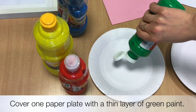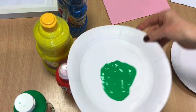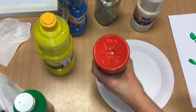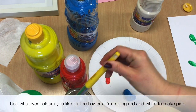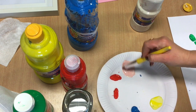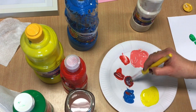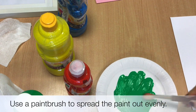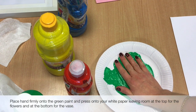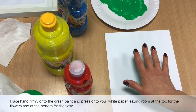Cover one paper plate with a thin layer of green paint. Set out the rest of your colours on the second plate. You can use whatever colours you like to paint the flowers — I'm mixing red and white to make pink, and blue and red to make purple. Use a paintbrush to spread the green paint out evenly. Place your hand firmly into the green paint and then evenly onto the white card. Make sure you leave enough room at the top for the petals and at the bottom for the vase.